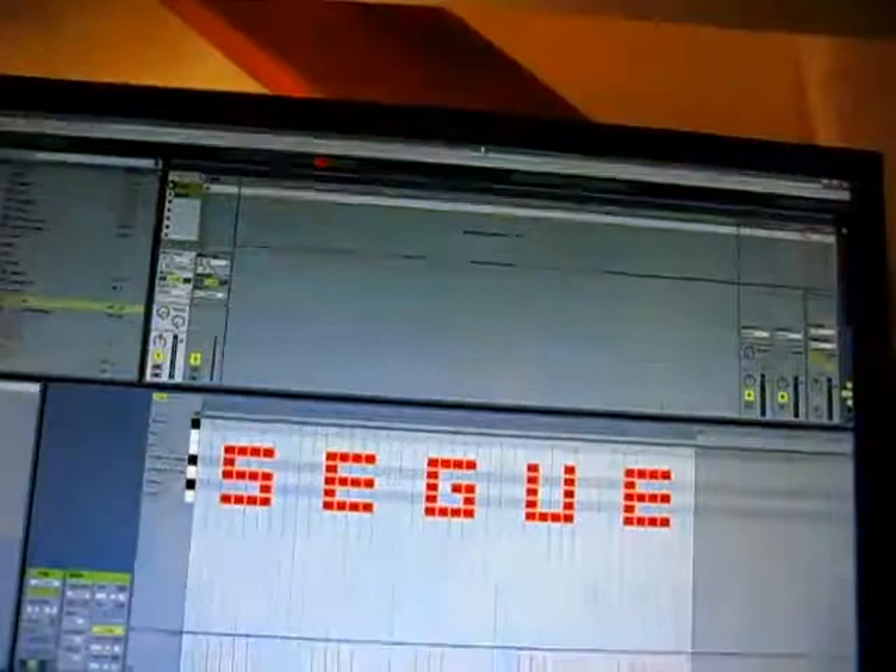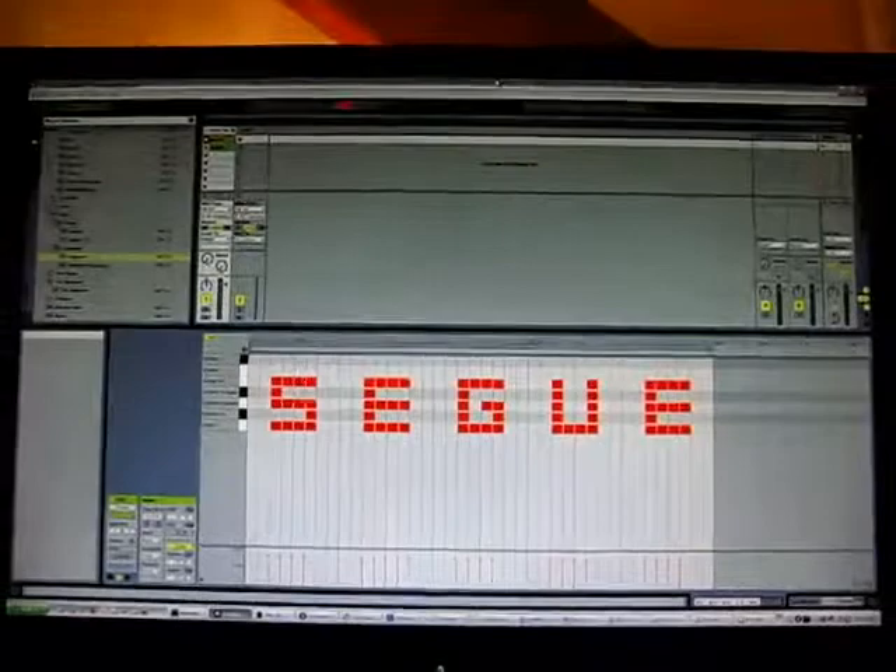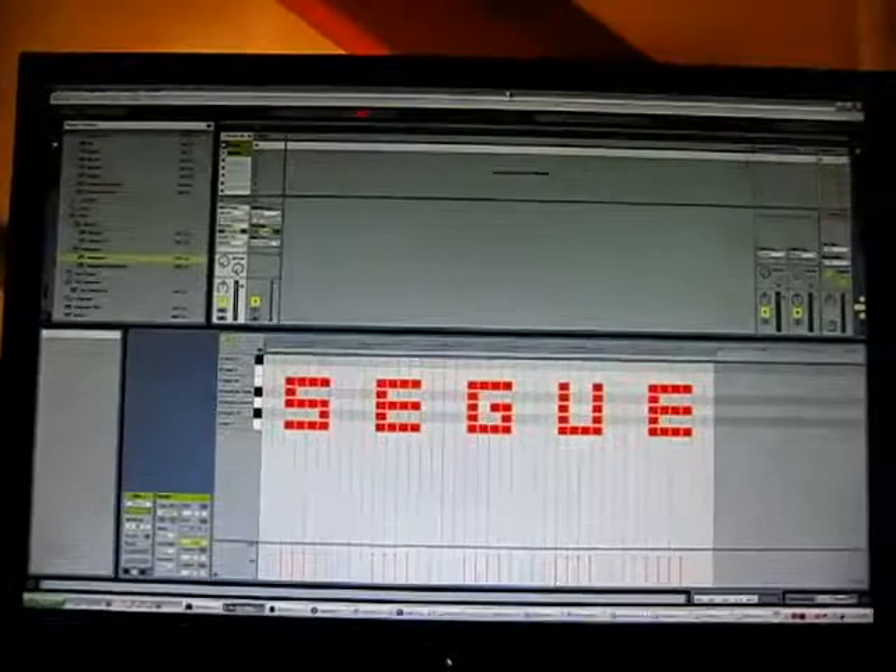Now, with Max for Live we have the CS step sequencer. And see here... Wow, this is exciting. Alright, ladies and gentlemen, this is — apparently — the sound of Segway.